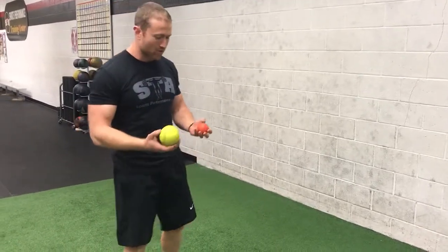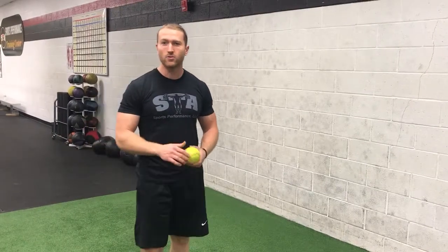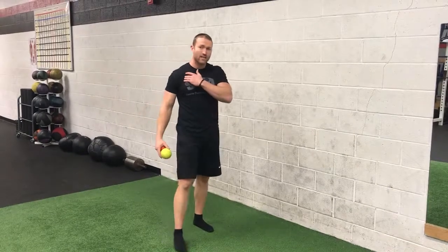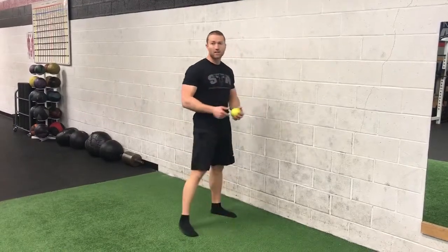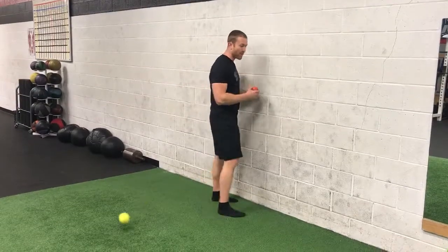So a couple of things we want to show you. Here I have a softball, lacrosse ball — you can use a baseball at home as well. First thing we're going to do is try to break up some of that tightness on the anterior side of the shoulder. All you're going to do is take a ball like this right on the wall. A couple of key areas we want to focus on: particularly into that pec, under that collarbone, as well as staying off the sternum and hitting right up in that mass right in front of the shoulder. You'll find little tight spots or tender spots as you go.